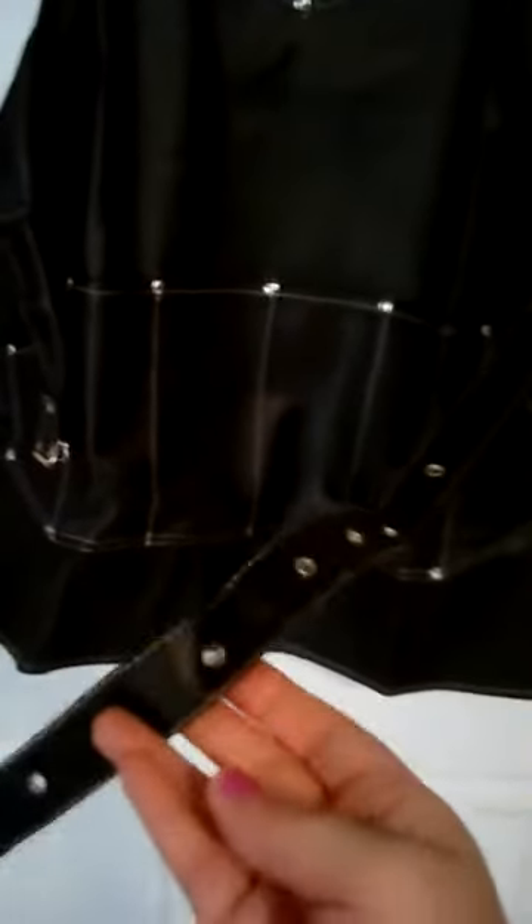Now for around the waist, it has a buckle. That's a little annoying to work with — ties are a little bit easier if you're in a hurry. But you know, it is what it is.